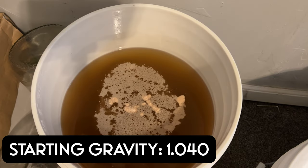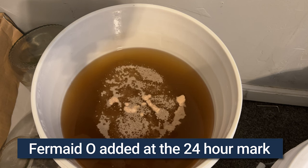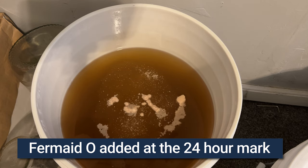The starting gravity for this brew was 1.040, so we're going to end up with a light 5.2% ABV brew to crush. I added my Ferm80 at the 24-hour mark and this brew fermented through everything in about 2 weeks.